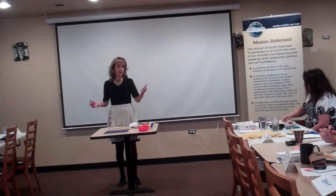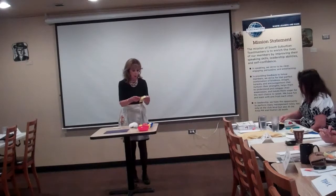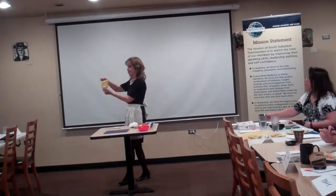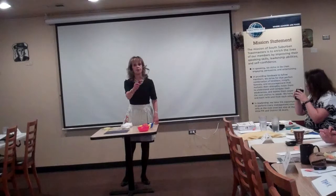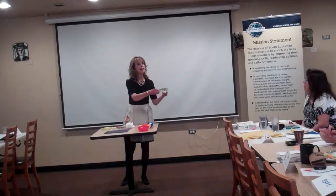Now today, I'm going to demonstrate my technique for using these slicing devices. First, we have the egg slicer. Next, we have the tomato slicer. And finally, the banana slicer.